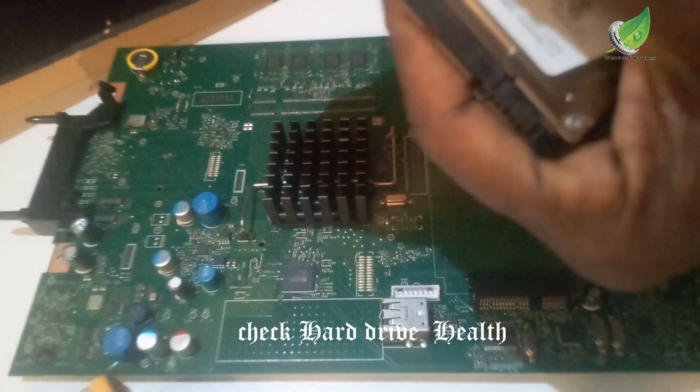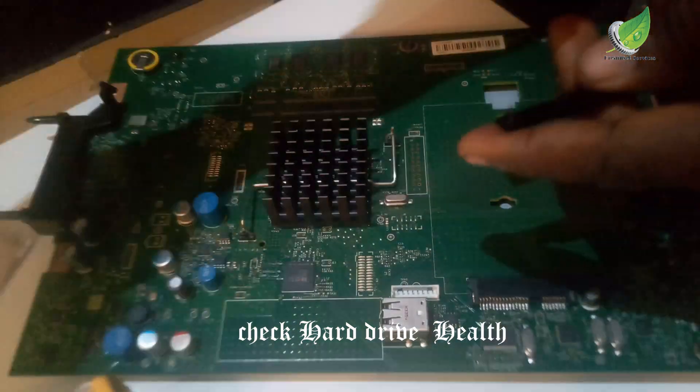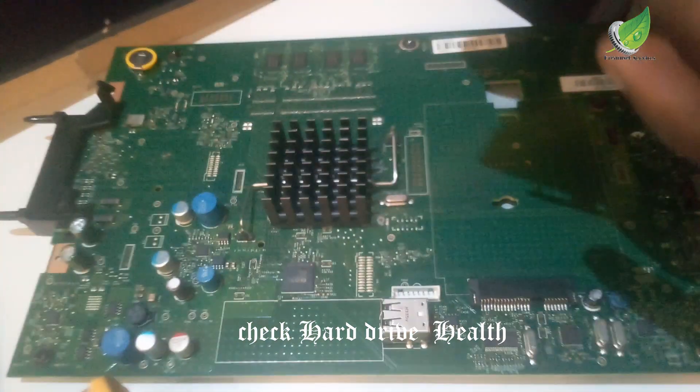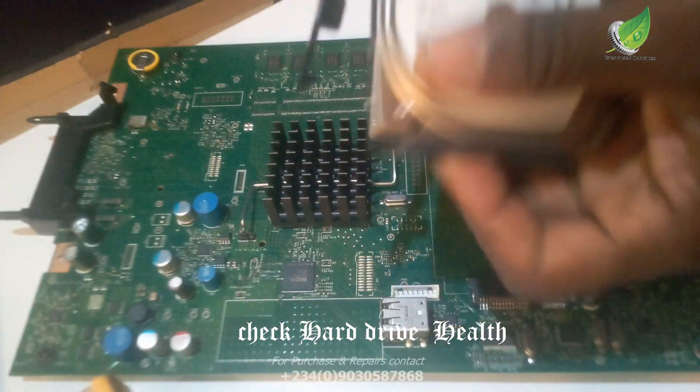To do that, you can get an external hard drive case, insert it there, and check the hard drive health. If it's still okay, you go ahead, format it, and reload the fresh firmware on it. But for this particular one the hard drive is bad, so I'm going to replace it with another hard drive.